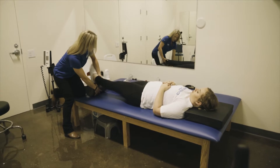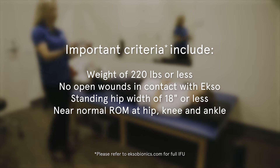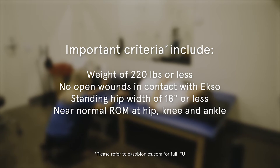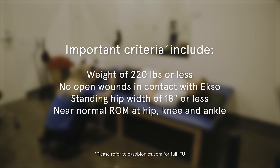Important criteria include, but are not limited to, weighing 220 pounds or less, having no open wounds in contact with EXO, having a standing hip width of 18 inches or less, and having a near-normal range of motion at the hip, knee, and ankle.